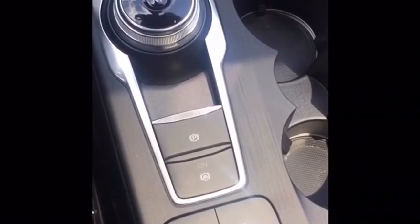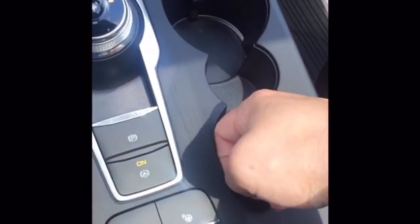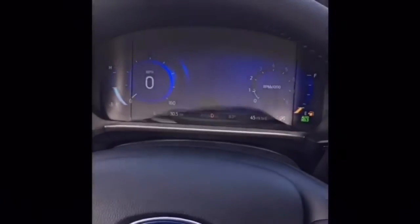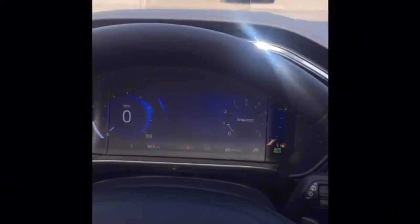It's this button right here down below, and it has a picture of a hand waving. So how does it work? I'm in drive, my foot is on the brake. I'm going to push this Auto Hold button — you'll see it show up on the screen — and then I'm going to release my foot from the brake while still in drive. So if you're in traffic and you're getting tired of holding the brake, you can push that Auto Hold button and you're not going to move.